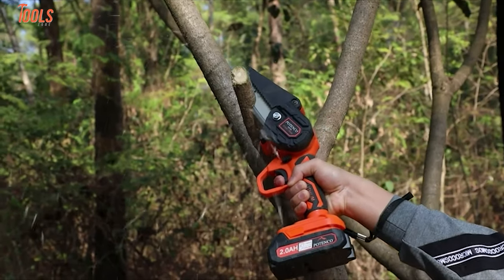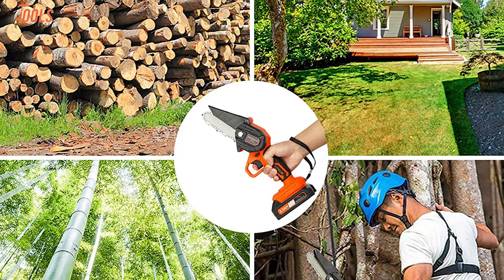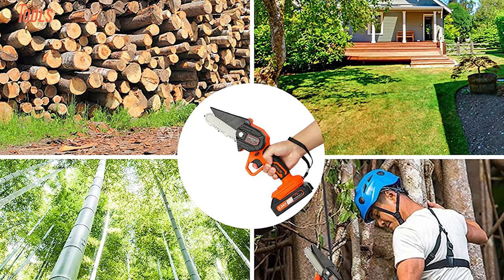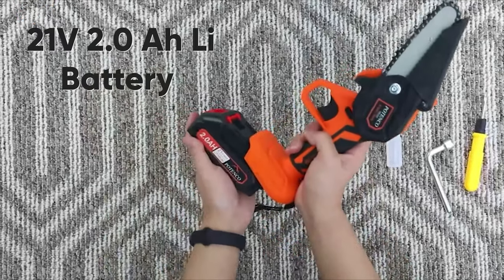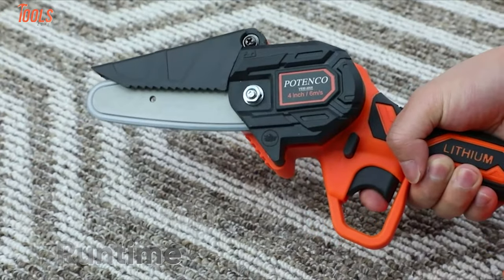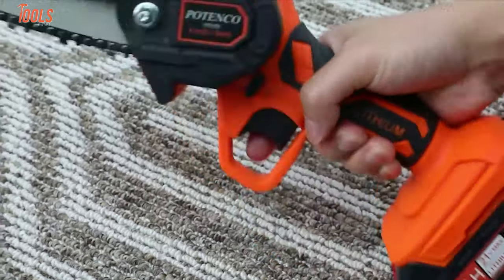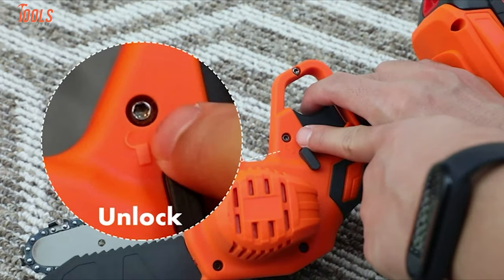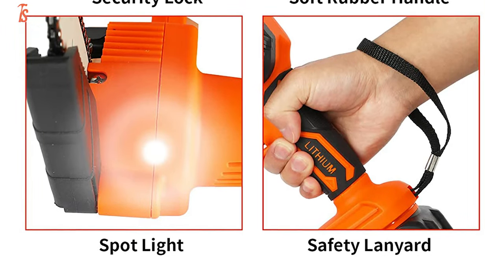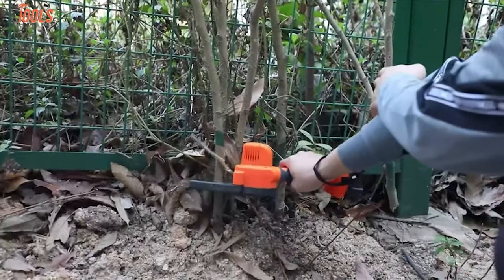This 13-inch mini chainsaw weighs only 1.65 pounds, so you can use it for treetop pruning, woodcutting, and gardening with easy transportation to anywhere. The portable mini chainsaw runs on a 21-volt 2.0-amp lithium battery that lasts for up to 60 minutes for extended use. In addition, it features four security measures, including a safe lock button, a safety cover, rubber handles, and an overheat protection feature. With a built-in LED that illuminates low-light areas for a better user experience, this mini chainsaw will live up to all your requirements.